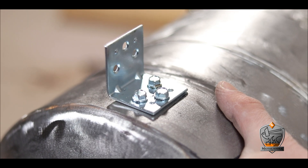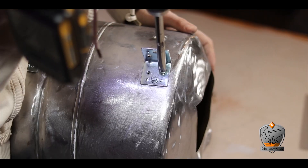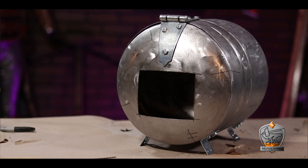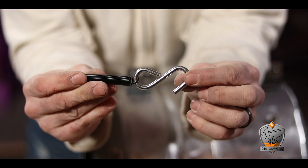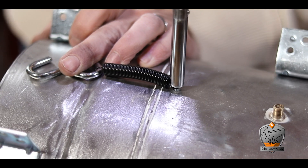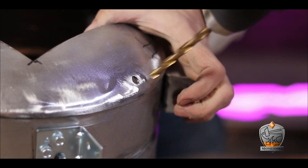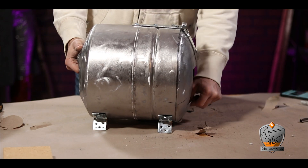Once those front legs were in place, I slapped the level on the top and raised up the back until everything was level before locking them in with some self-tappers as well — giving me about one inch of clearance between the forge and the tabletop. For the last step, I needed to keep the front lid from opening to keep all the insulation in place. To solve this, I used a spring and hook assembly salvaged from an old project, locking the spring to the belly of the beast with a self-tapping screw and drilling a hole for the hook.